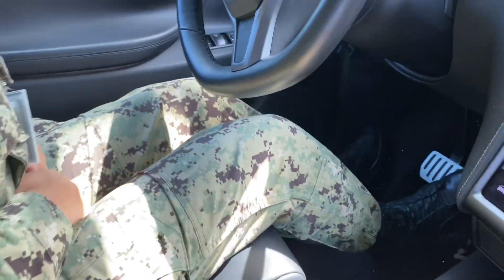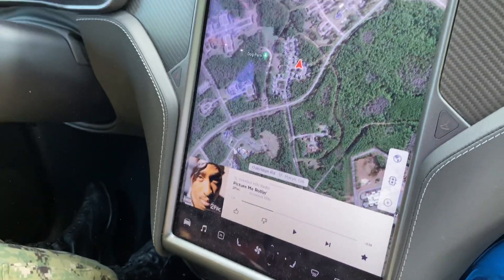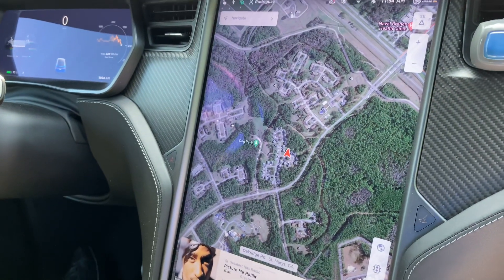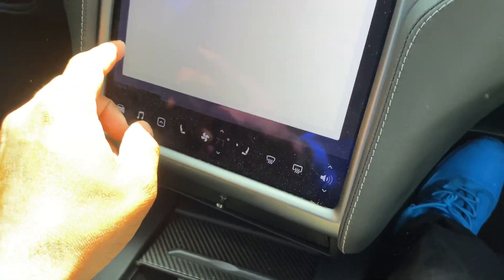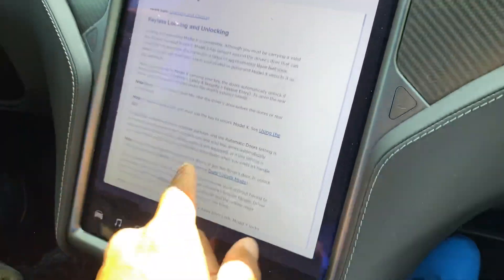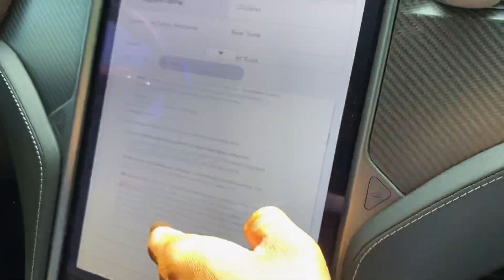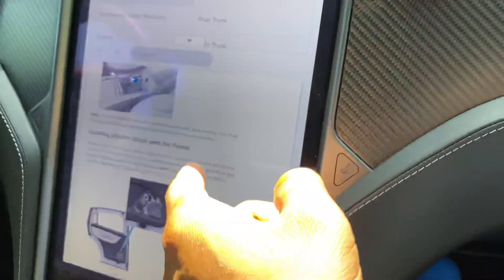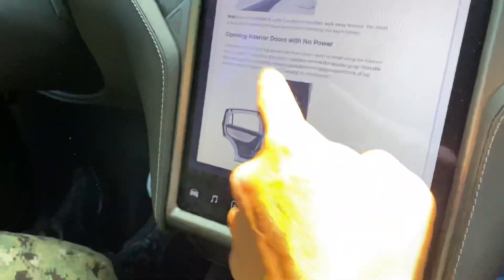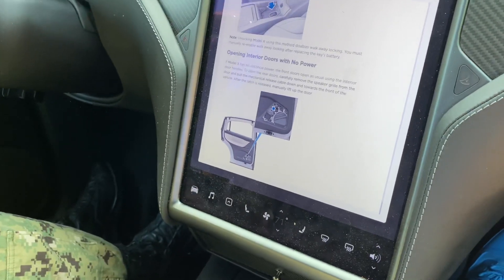I've got my best friend here and I'm going to have her demonstrate how to open the rear falcon door manually. I'm only going to show her once — I want to see how easy it would be for her. I'll show her how to do the doors on the screen, and I just want to see how much difficulty, if any, she'll have in the case of an emergency. Go ahead and read this: 'Opening the interior doors with no power.' So let's say we were in an accident with this car.